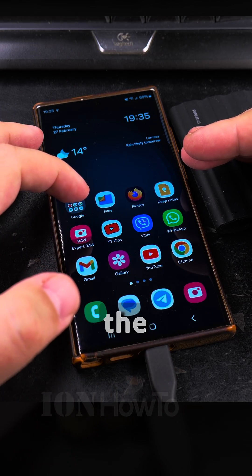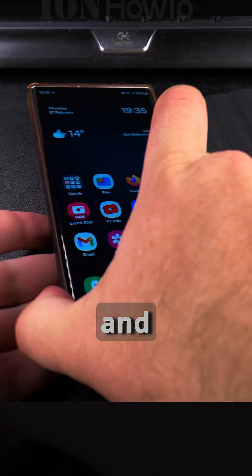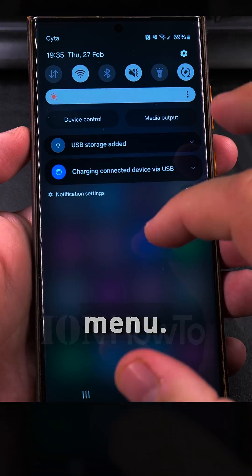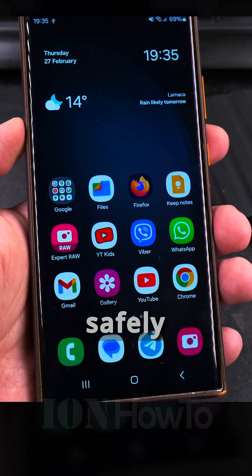There's the screenshot folder — I could move it or copy it to the PC, or take the files from inside there. Now it's off — do a save, disconnect, scroll, open the quick settings menu. When it says USB storage added, tap unmount to safely remove it.